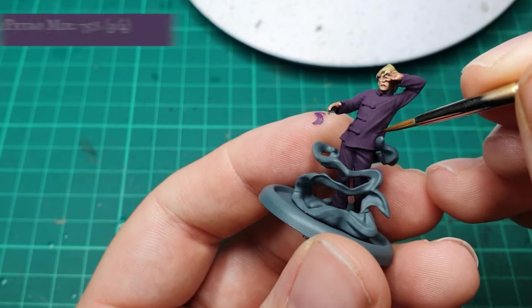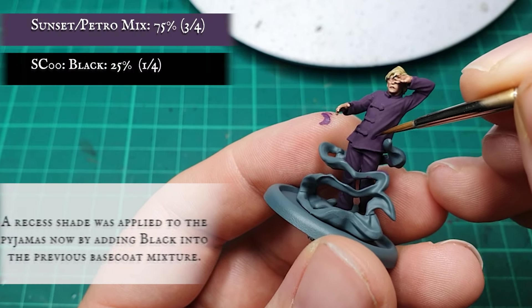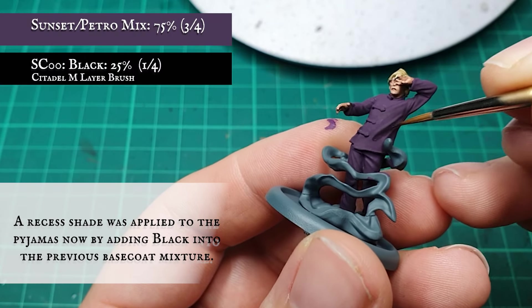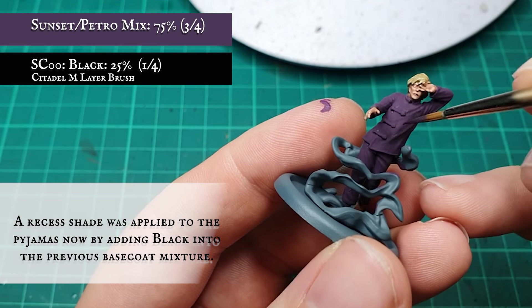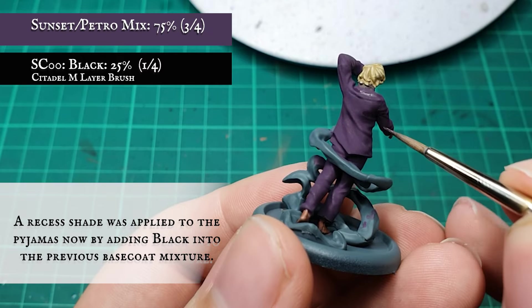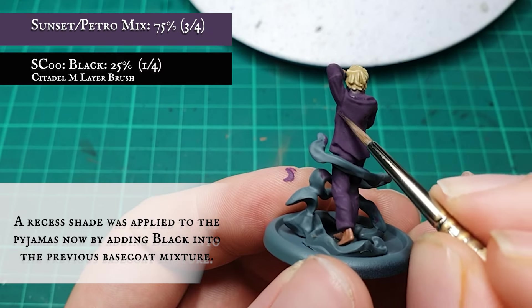The recesses of all the pajamas were given a shade by adding a small amount of black into the original base mix. I went for a rough 3-to-1 ratio mix in favor of the purples to avoid making these overly dark, as the recesses aren't hugely deep. However, you can make multiple passes if you feel he needs it.